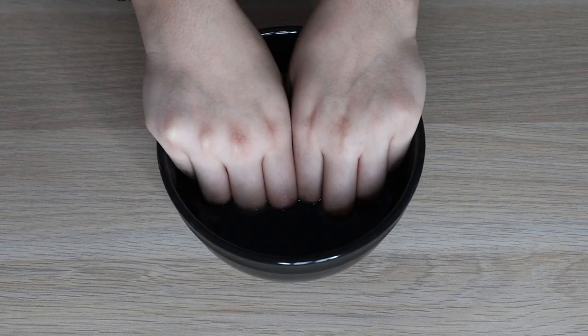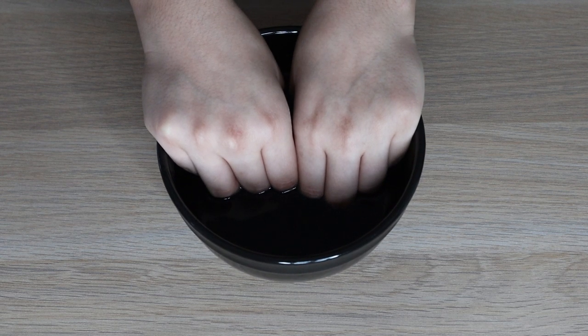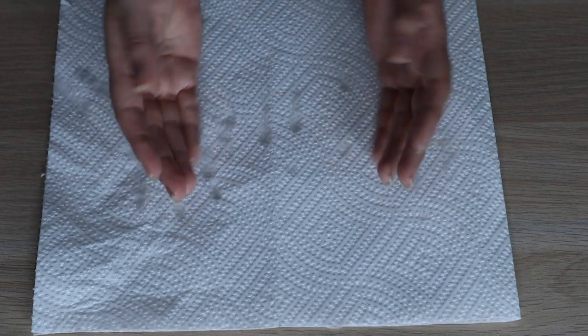To start off, I'm placing my hands in some warm water. This is basically to get my cuticles a little dampened so that when I clean the dead skin, it's easier for it to come off. Then I just dry off on some paper towel.